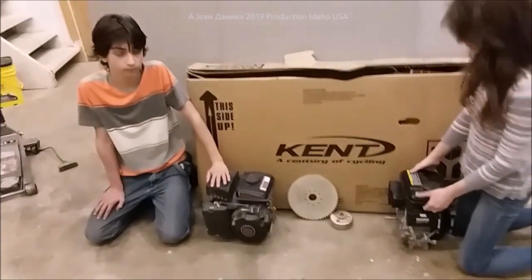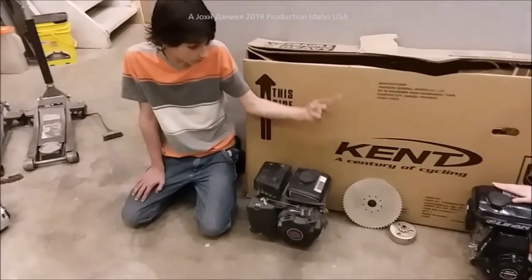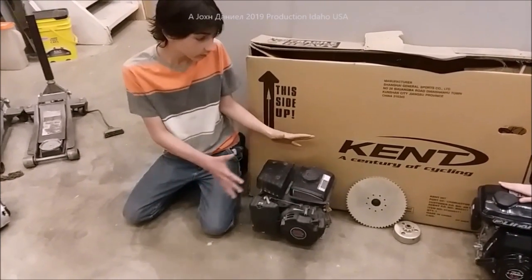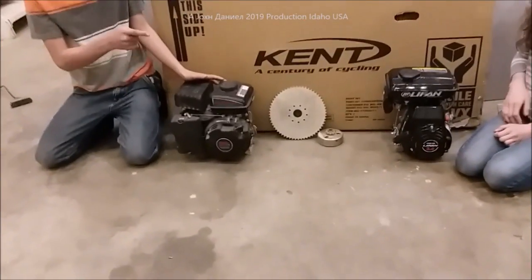Daniel ran across a few problems. Hers is straight up and down — it goes straight back. Mine, the cylinder, is at a 45-degree angle. And as you can see, look at the size difference — it's too big. More on that later in the video.